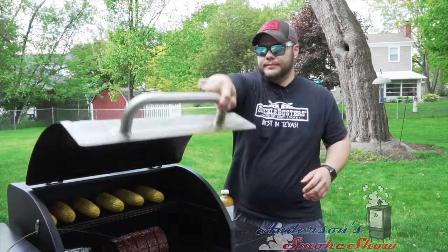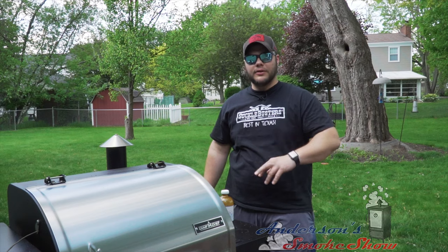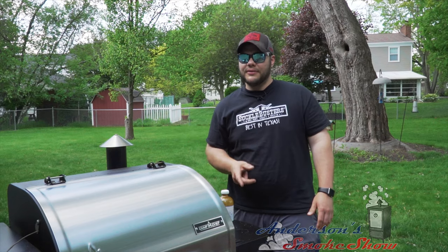We're going to go ahead and get this thing closed up and let that bologna continue to smoke. We want to hit about 145 degrees or so. We'll probably hit it with another round of sauce when we've got about five degrees left. We'll see you then.